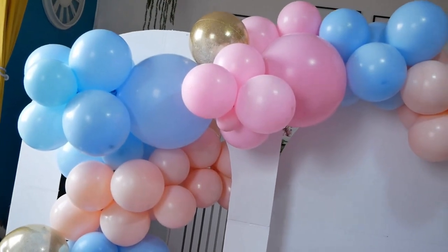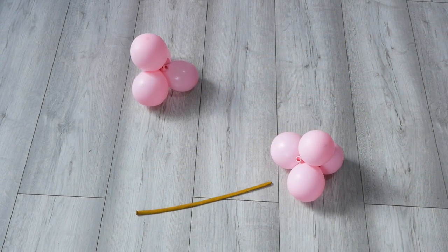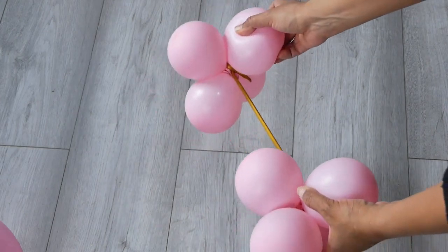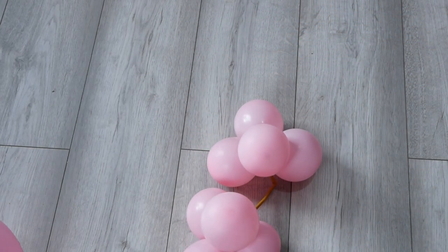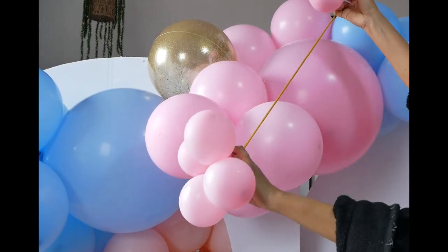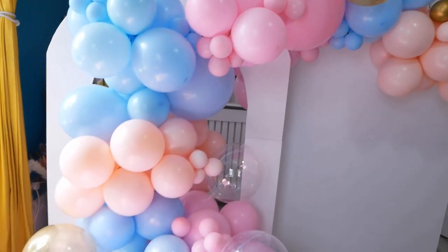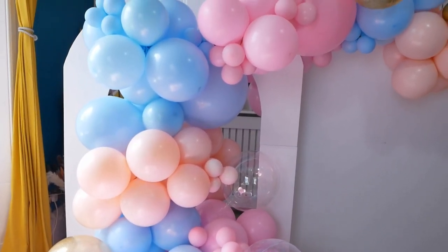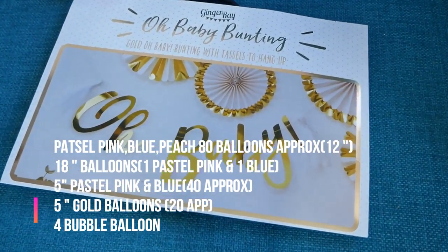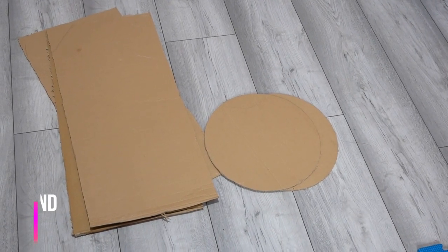For accent balloons, I'm using glitter bubble balloons. Inflate some 5-inch balloons, make a quad, and attach using a long balloon. Use these to fill small gaps. Add some gold balloons to fill any remaining gaps. Now the balloon garland is done — you can use paper bunting to hang on the backdrop.